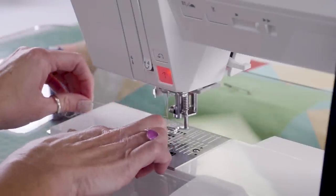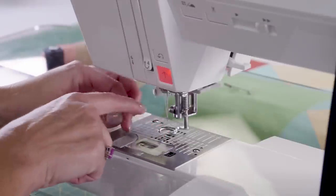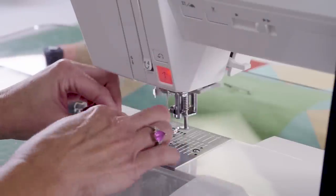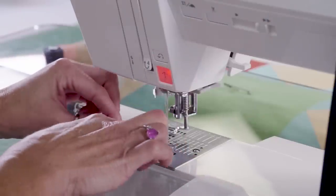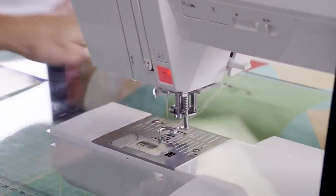This one has an open foot so you can see. Some of them are a closed circle all the way around — it doesn't really matter, they both do the same thing. If you have one with a full circle, that's okay. The open ones are just so you can see a little bit better. You want to keep your thread through there like that.